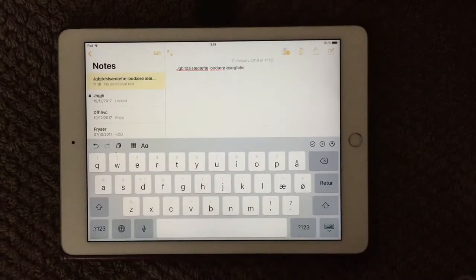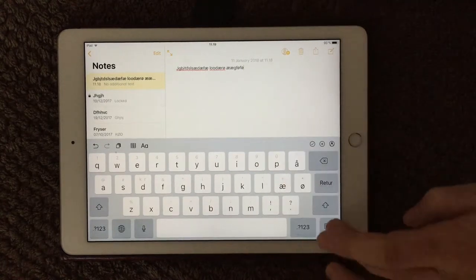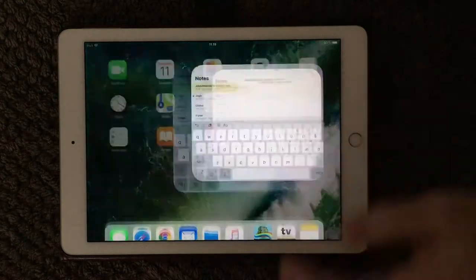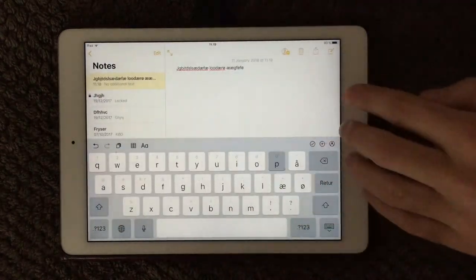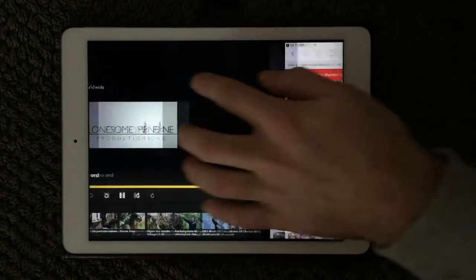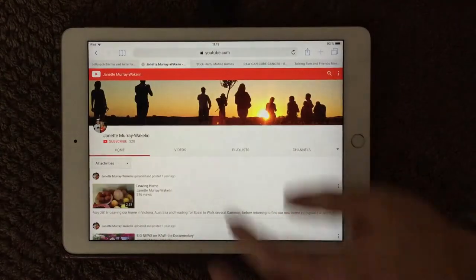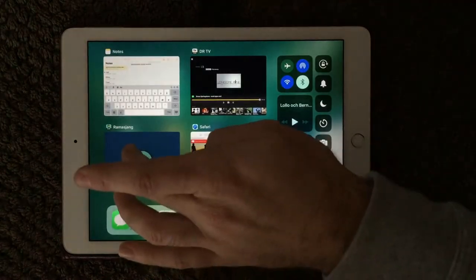The last thing I wanted to show today — if I put down my keyboard — is how easy it is to go from one application to another. Use four fingers and then you can swipe like this, simply swipe to the side. Very easy to get from one application to another, instead of double-clicking the home button and then selecting.